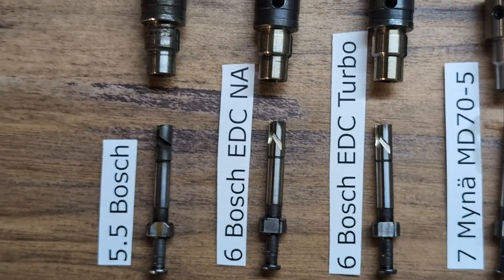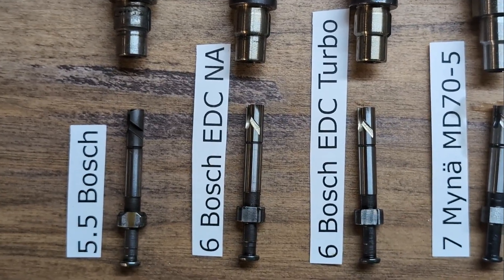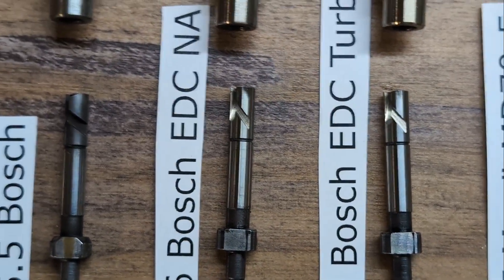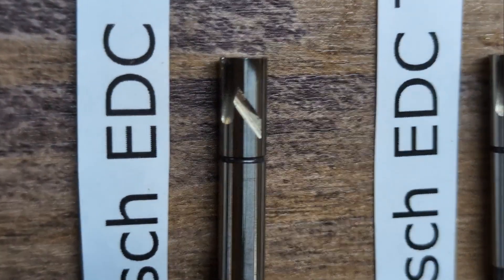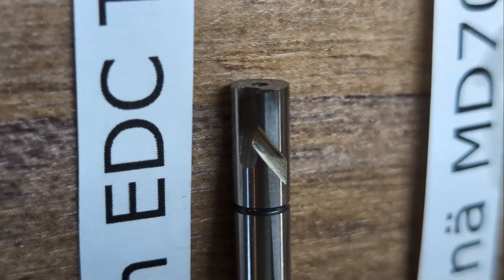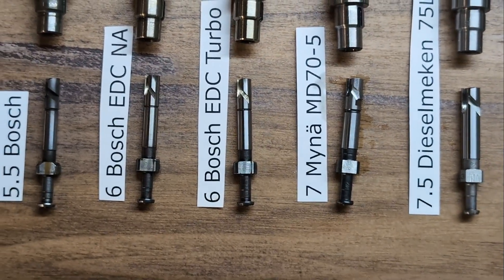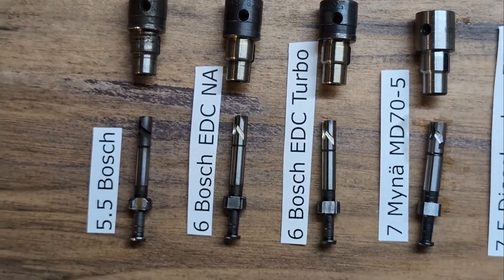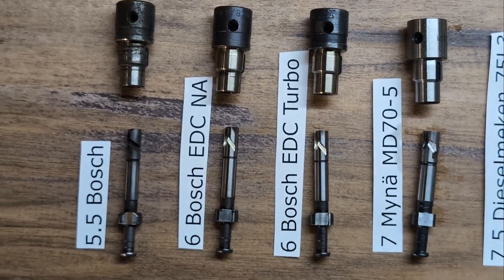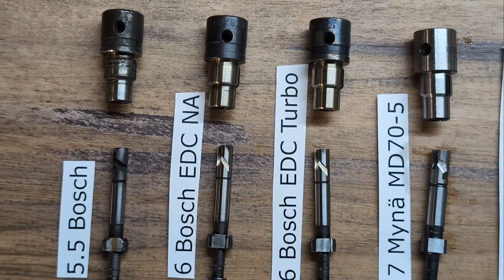Next, there are EDC pumps. EDC pumps have 6 millimeter elements, but if your engine was a turbo or naturally aspirated, the elements themselves are different. The main difference is a retard slot. This one does not have a retard notch, whereas this one does — it's very tiny but you can see it right there at the top. If you're looking for elements yourself, don't just grab any EDC pump element, because one without a retard notch is not going to work well with your turbo.